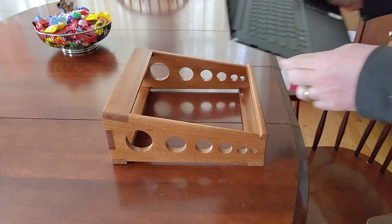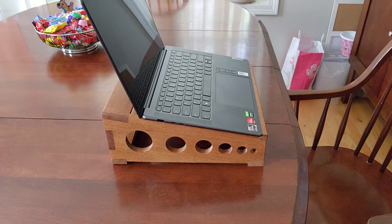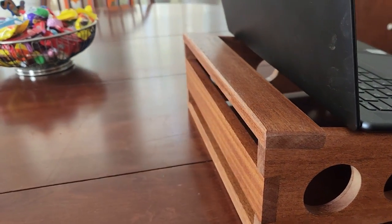A laptop stand is a great way to achieve two goals at your desk: raise your screen up to the optimal height to reduce eye strain, and increase airflow around your computer to keep it cool. I wrote a bit more about how that works for Popular Science, linked in the description.